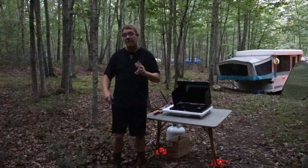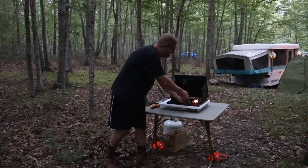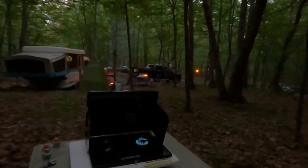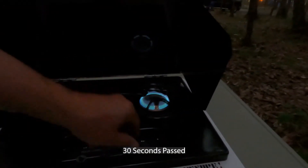Next, we have the 20 PSI high-pressure regulator. Let's see what reading we get with this.